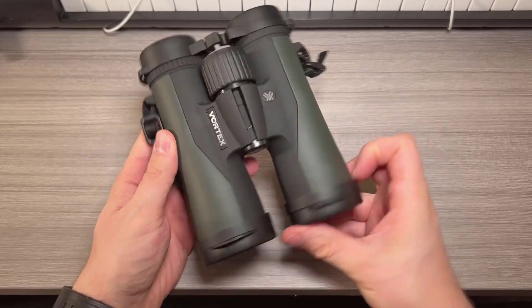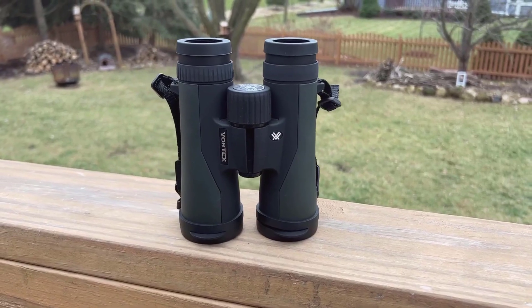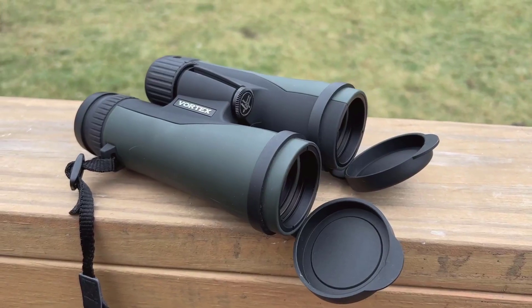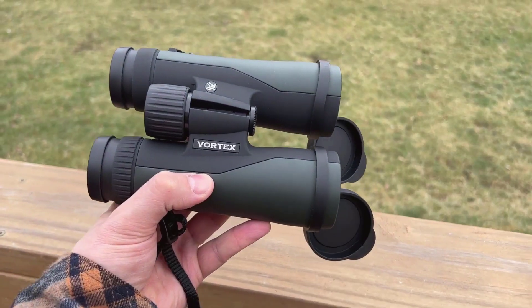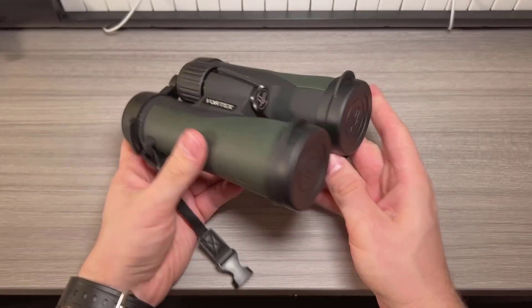Hey everyone, today I want to make a quick review on the Vortex Optics Crossfire HD 10x50 binoculars. As someone who's dabbled in outdoor explorations and bird watching over the years, this is the first high quality set of binoculars I've decided to invest in, and I wanted to share my experience and feedback on them.